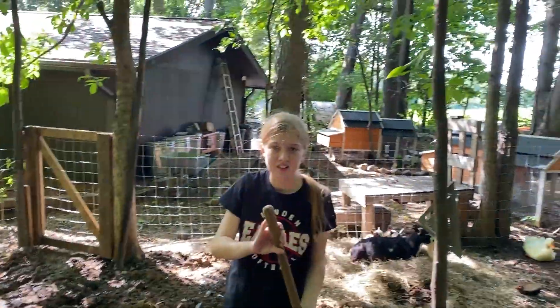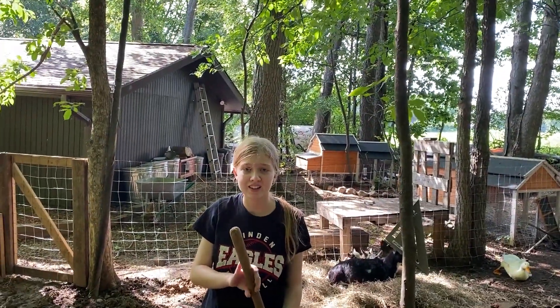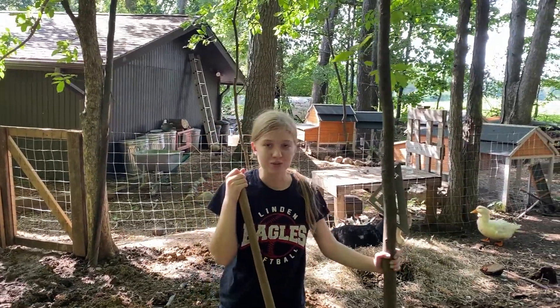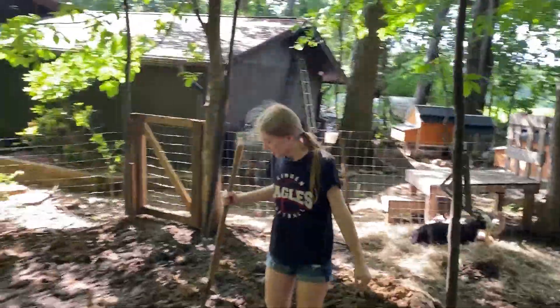What did you have for lunch today? Bagel. That's it? Just some bread? How's that working out for you? I'm tired. My arms are tired. You're doing great.